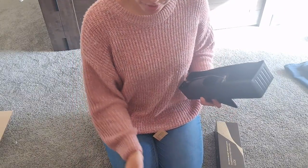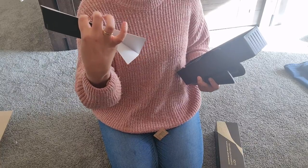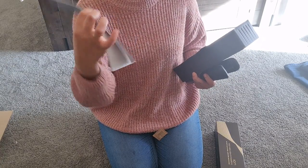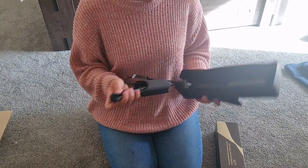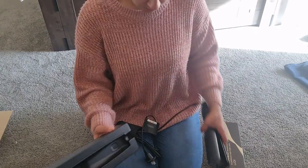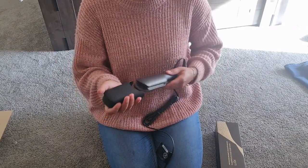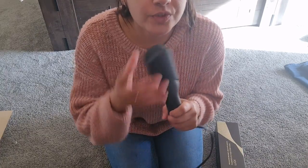It comes in the box with a card to register your product for the guarantee, which we'll do later. It also comes with a travel case, which is so cool. Okay, so it's the moment of truth — this is my natural hair and I'm going to straighten it.